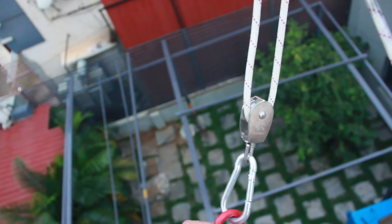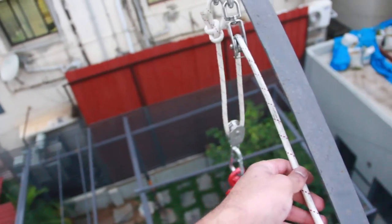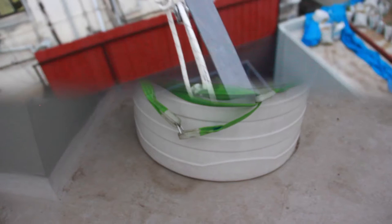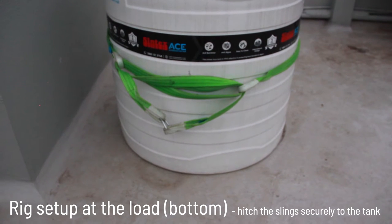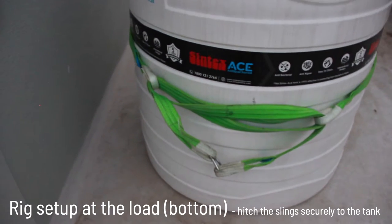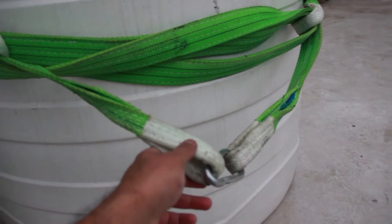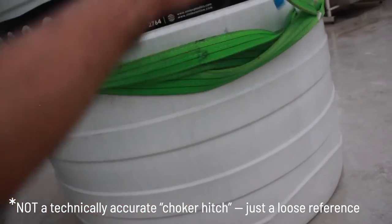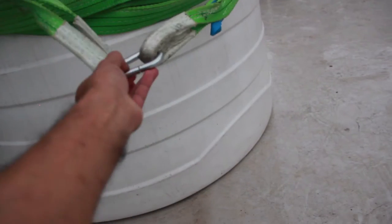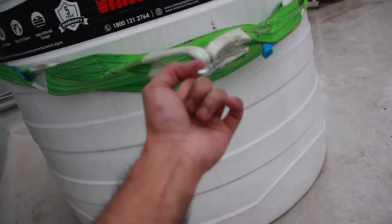With this you get a mechanical advantage of two-to-one, so if your load is 100 kilograms, you'll only need to apply a force of 50 kilograms to lift it. If you have a large load and the length of your polyester webbing is not sufficient, you can combine them by looping one webbing through the other a few times to create a choker-type hitch, and you can attach the hook to this end when lifting or lowering. This way the load will not slip out.